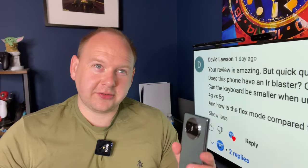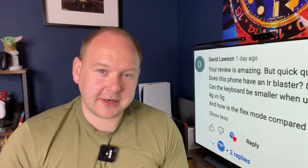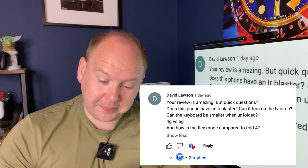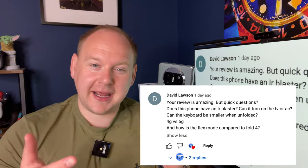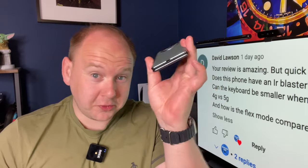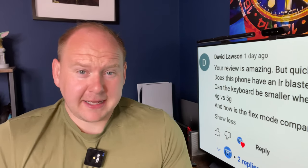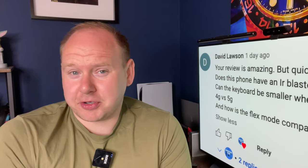The first question comes from David Lawson — does the Mate X3 have an IR blaster? It does. At the top, beside the speaker — dual stereo speakers — it does have an IR blaster that you can use to control your TV and more. I've never personally used one because my TV doesn't need it, but I get it — it's convenient, especially in hotels.